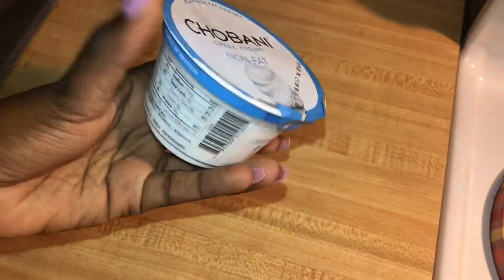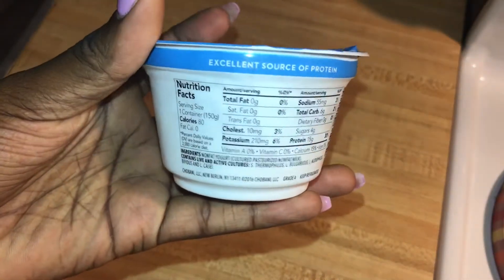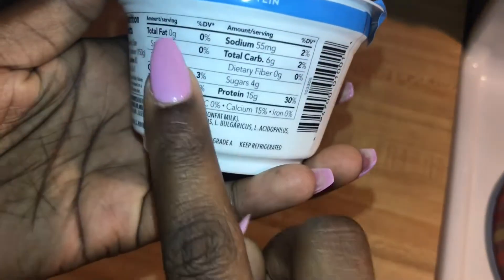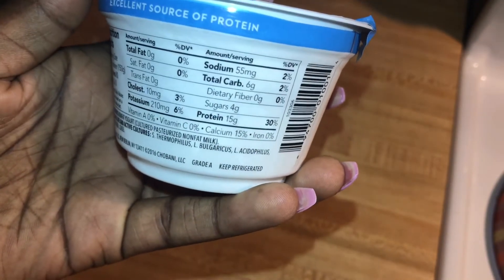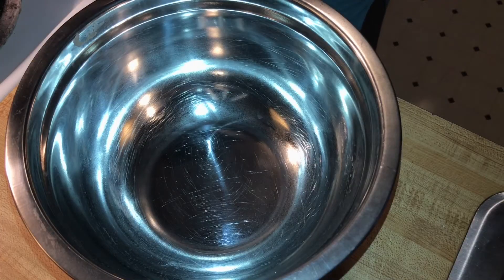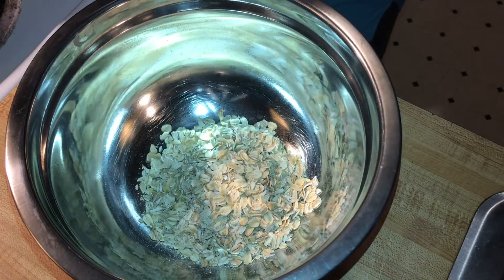About an hour and a half to two hours later I'm usually having my first snack of the morning. This is going to be plain Greek yogurt — as you can see it's only 80 calories. Every now and again I'll treat myself to a flavored yogurt, but plain Greek yogurt with a little bit of honey is the best. It's only 4 grams of sugar and 15 grams of protein, which means you'll stay pretty full in the mornings.